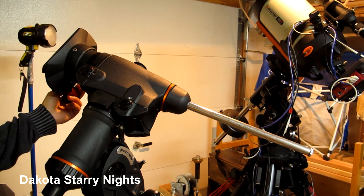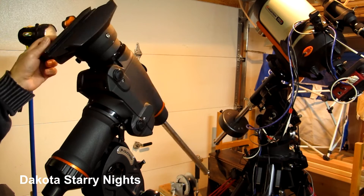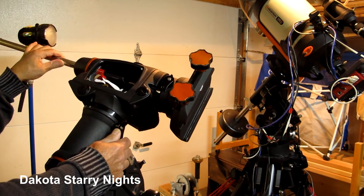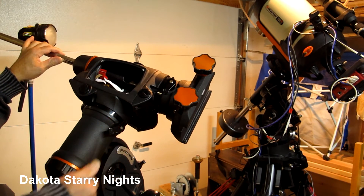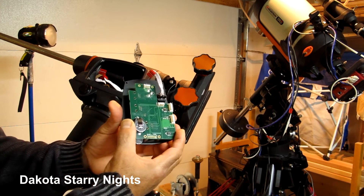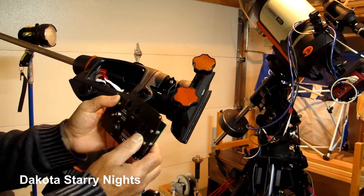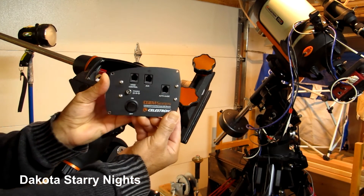This didn't happen all the time, but it seemed to happen when I needed the mount the most — as you could probably relate to. So what I did was I took out the control module, or the motor control module. Here is the motor control module. This is what you normally see when you look at the C-GEM from the outside.